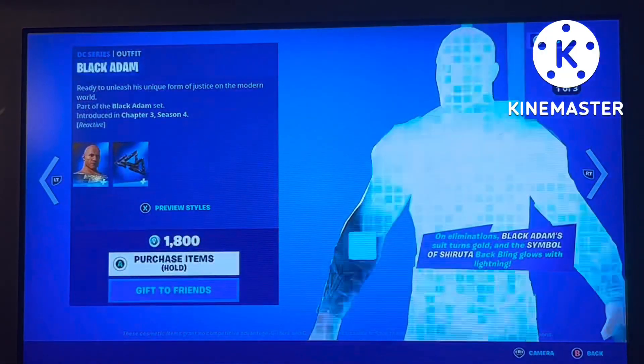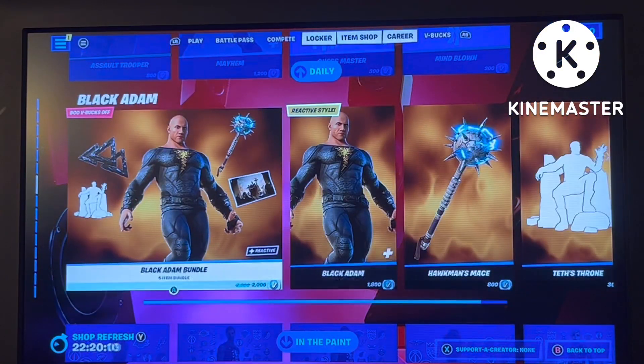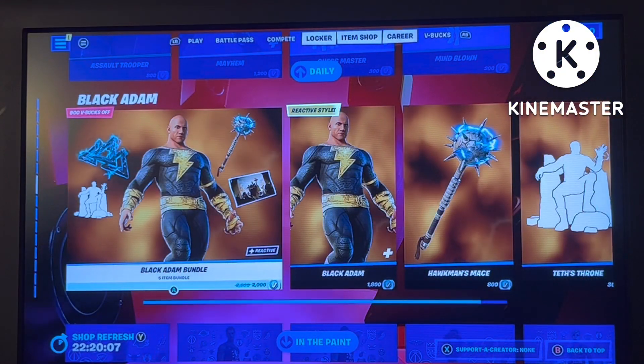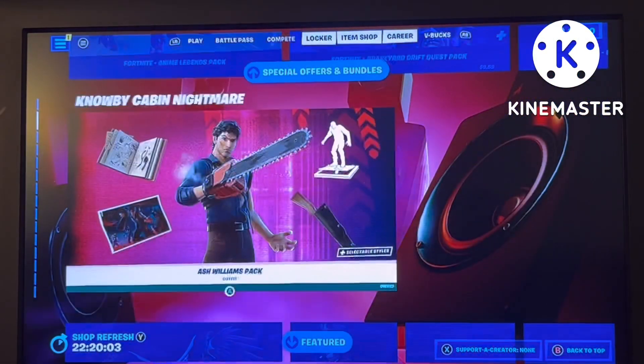Sorry, but I think the Ash Williams pack is more worth it. 1,800 V-Bucks for Black Adam? No thank you. Fun fact: Black Adam in Fortnite is a sponsor of the Black Adam movie — how about that. Anyway, back to the set.